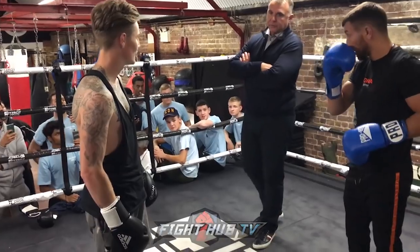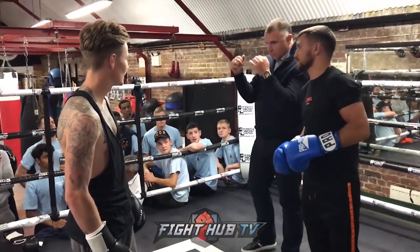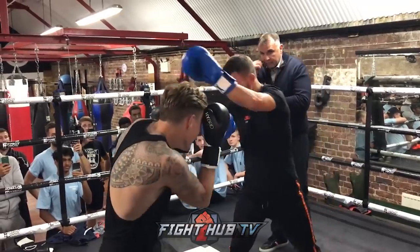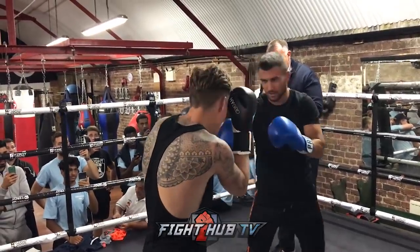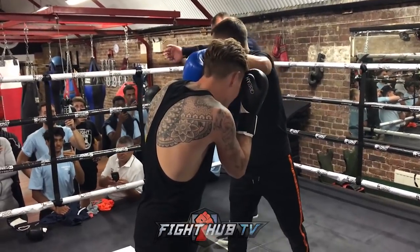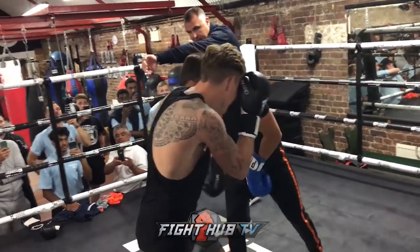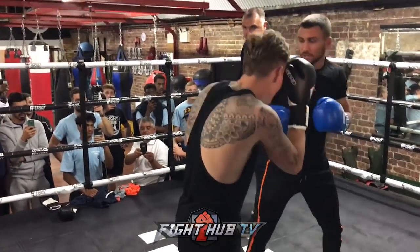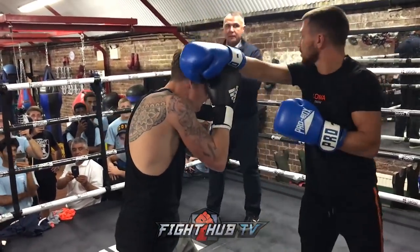First, I want to show you a guy who always comes to defend himself. You take his hand, push it, pull down, and at the same time you make a hit.